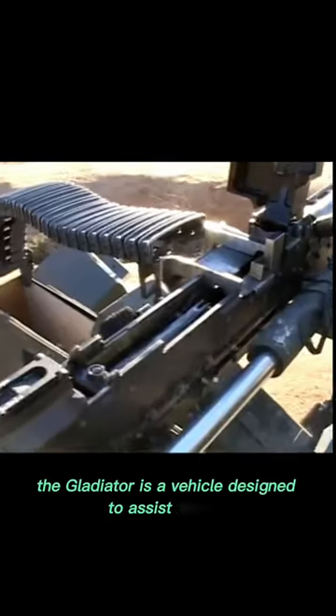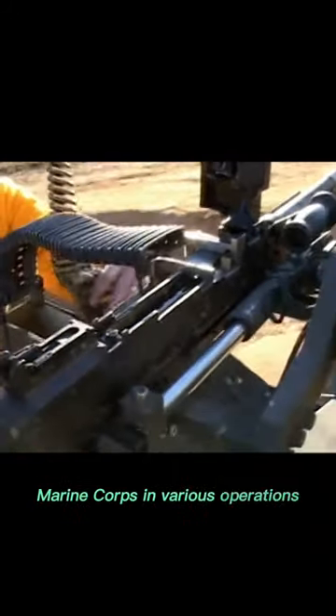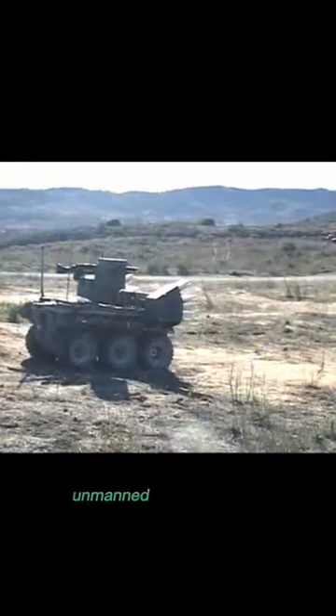The Gladiator is a vehicle designed to assist the U.S. Marine Corps in various operations. It was designed to be a tactical, unmanned ground vehicle.